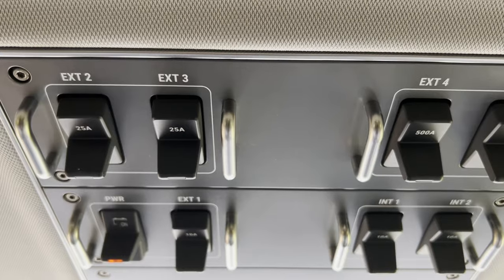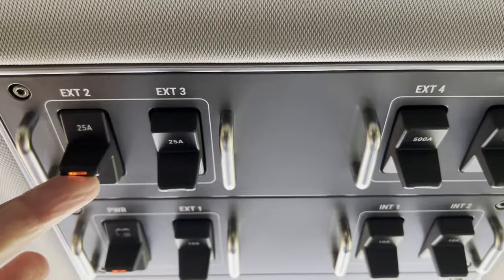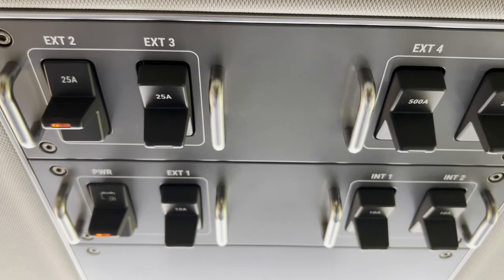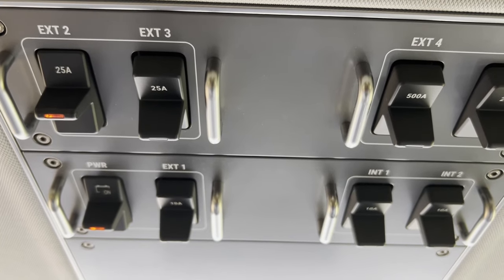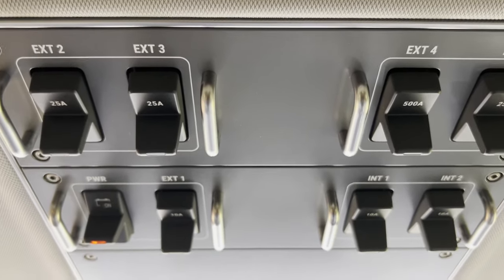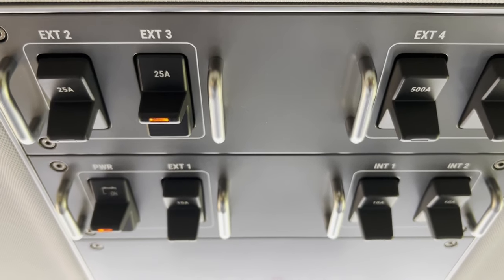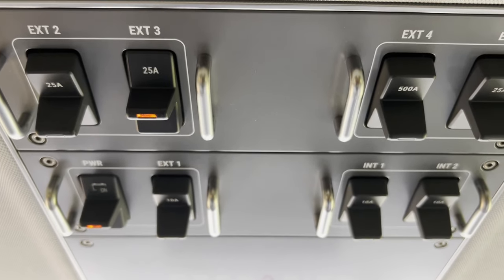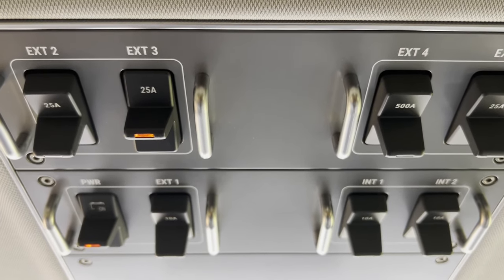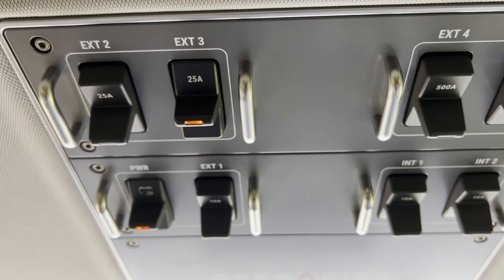We have two dedicated switches for the outlets on the roof. One is called X2 — X2 switches the power outlet on the right-hand side of the vehicle at the front, and this outlet is dedicated mostly for a light bar. Then we have a second switch labeled X3, and X3 switches all the other three power outlets on the roof, which is exactly what I would like to double-check and show you today.